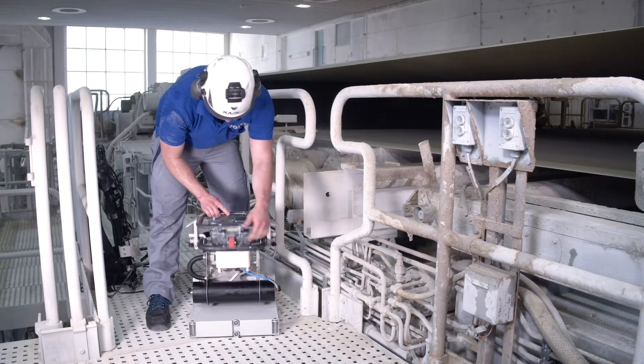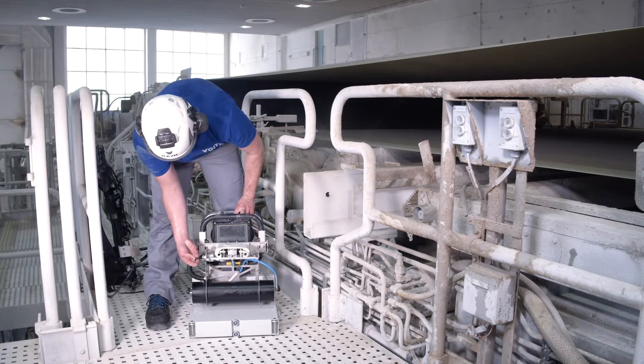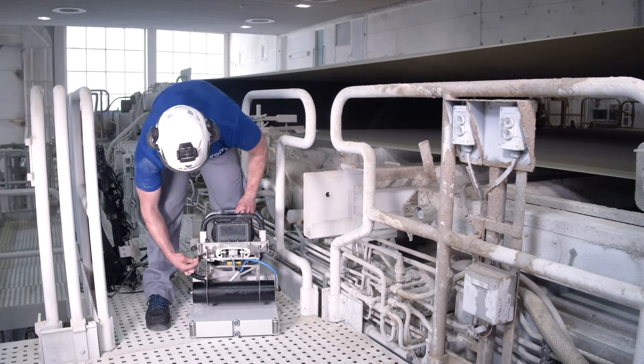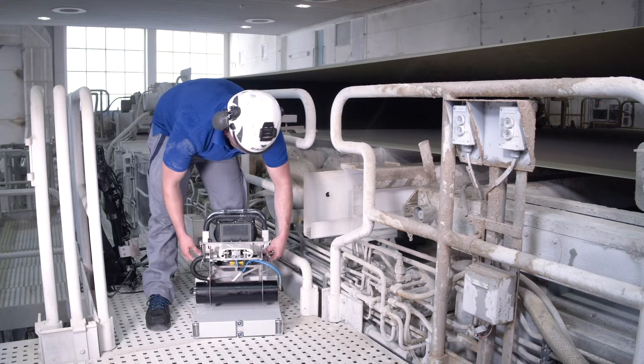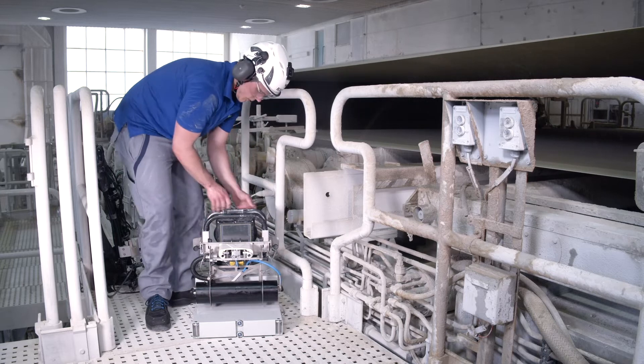The internal battery allows a high IP class rating of IP54, making the device splash waterproof from all sides — an absolutely indispensable feature for devices used in paper machines.